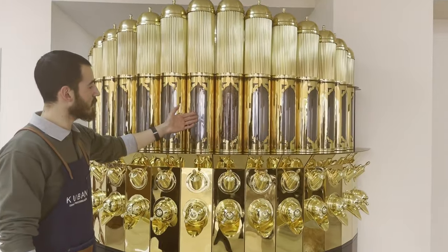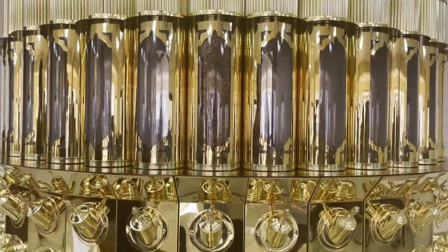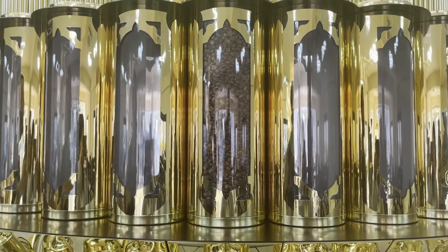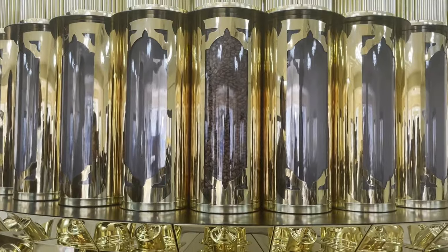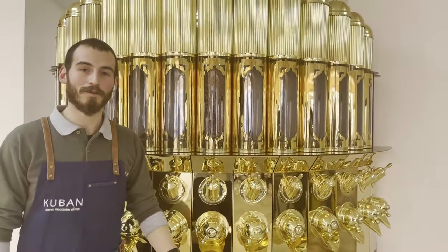The cylindrical parts of the silos are made of acrylic, and a metal tube is placed inside each acrylic tube. Thus, a sample coffee chamber can be created by filling coffee between the acrylic and metal tubes. In this way, even if each silo is empty, it always appears full.